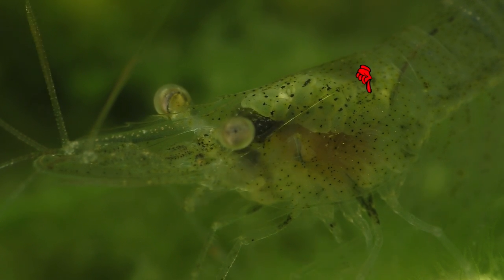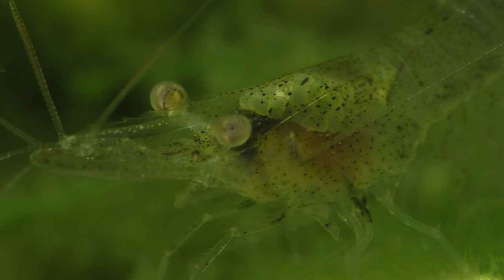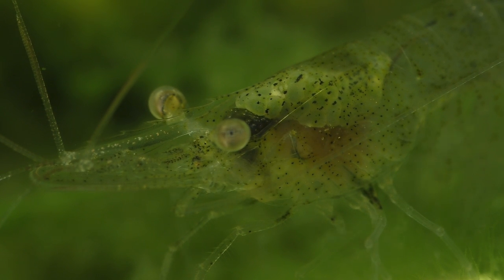Ghost shrimp eggs are green, and they take about two to three weeks to hatch. Once the baby shrimp are born, they'll go through several larval stages before they reach sexual maturity at around two to three months of age.